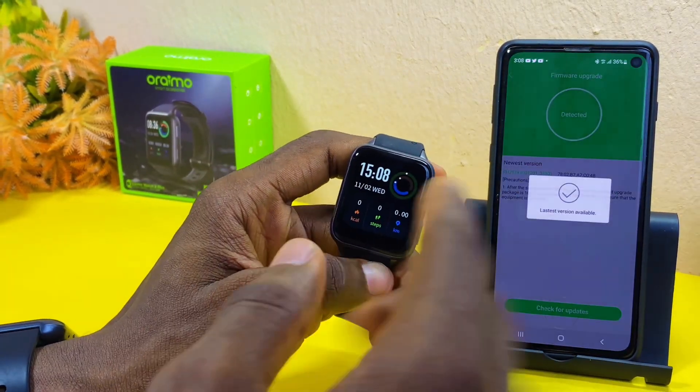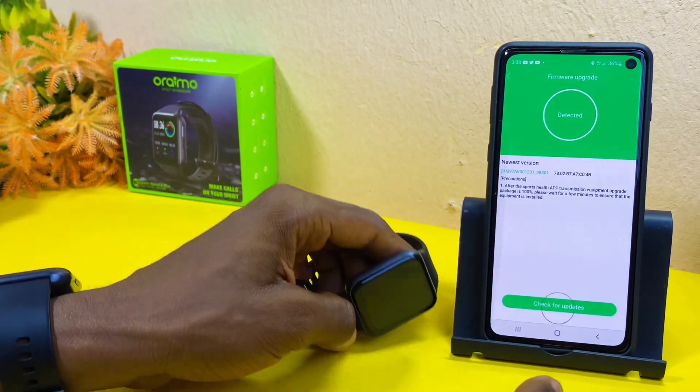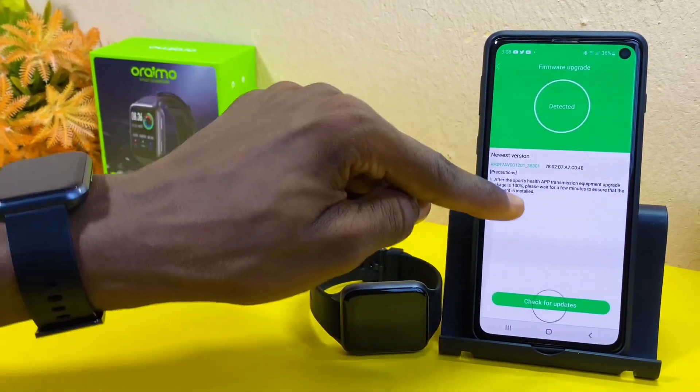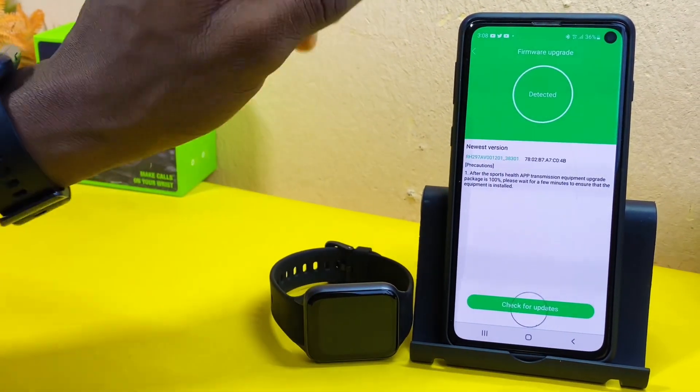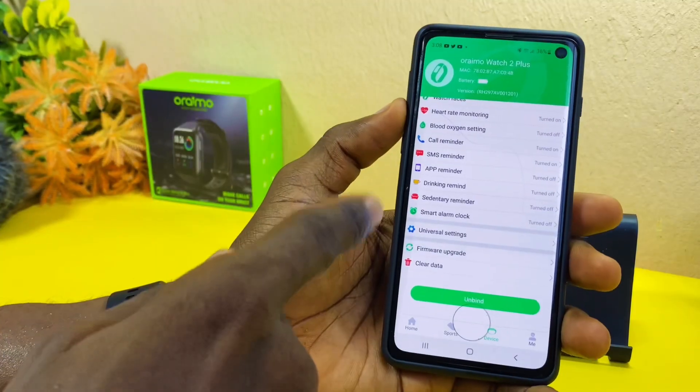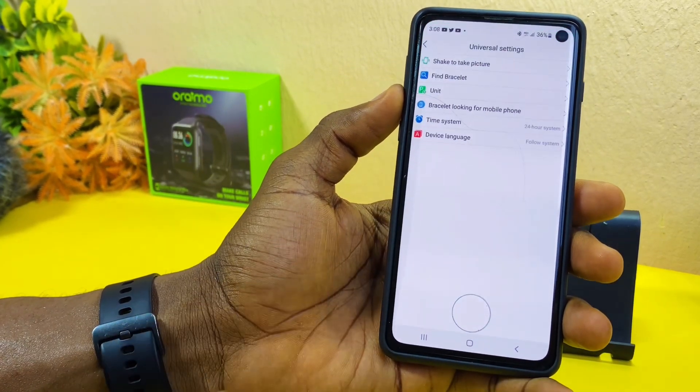Make sure you update your Oraimo Watch 2 Plus, or whatever Oraimo watch you are using, so that it works seamlessly. You can come here anytime to check for updates. The last section is Universal Settings.